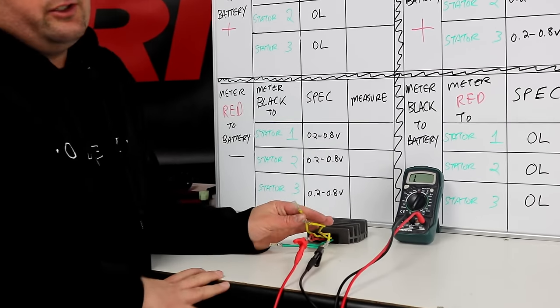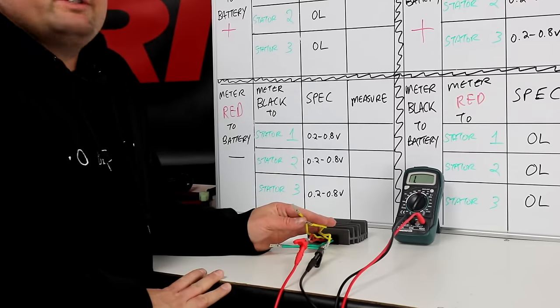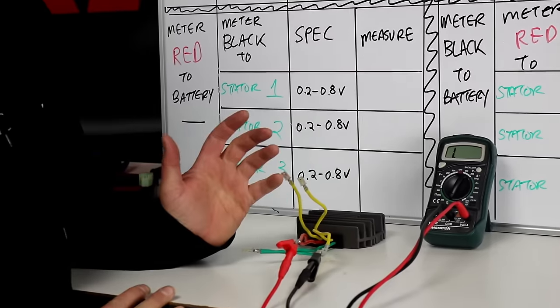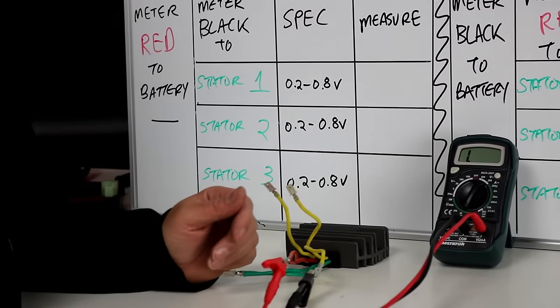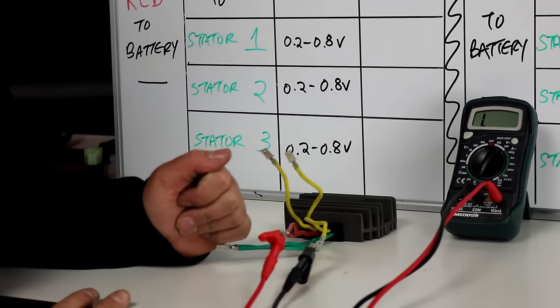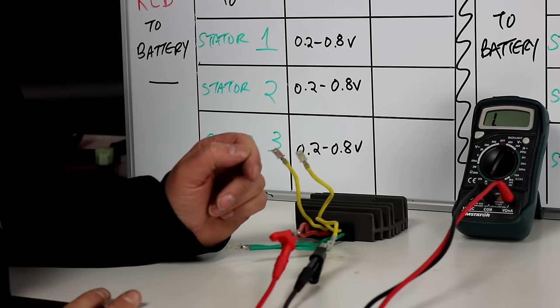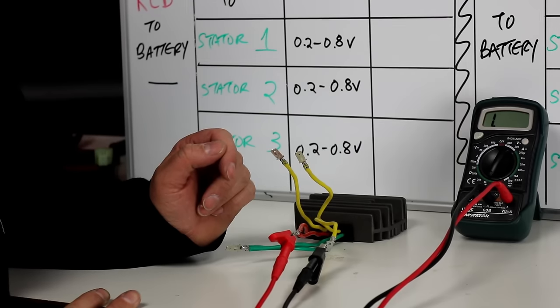I'd really recommend you download our troubleshooting flowchart from the RM Stator website. It has this chart I've drawn on the whiteboard in detail, and you can print it out and have it with you at your bike or with your regulator while you're testing it. We're going to write in our test results as we test each step.